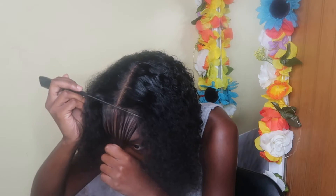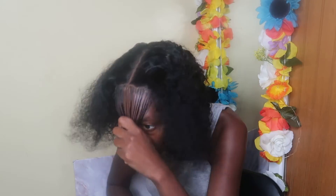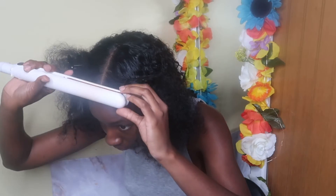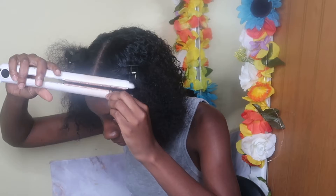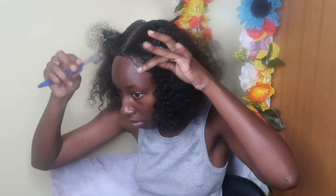For some reason when I do closure wigs my edges never come out right, but this technique really worked. When I used my straightener to curl them up — I saw this girl on TikTok do it, I can't remember her name but I'll have her in the description box if I find it — y'all, do you see these edges? Do you see these baby hairs? Stop playing with her.